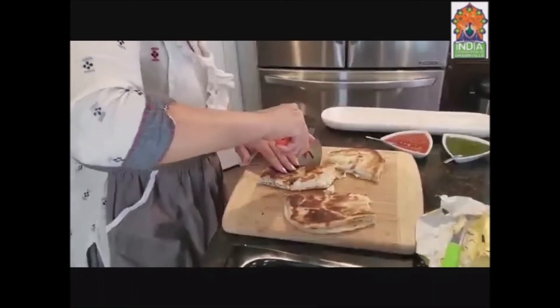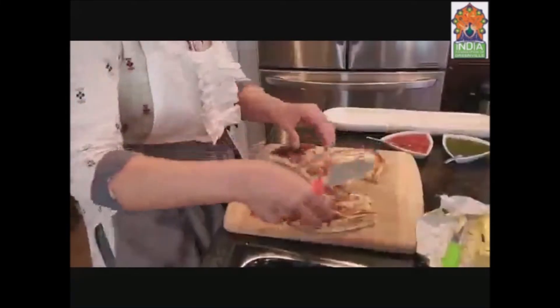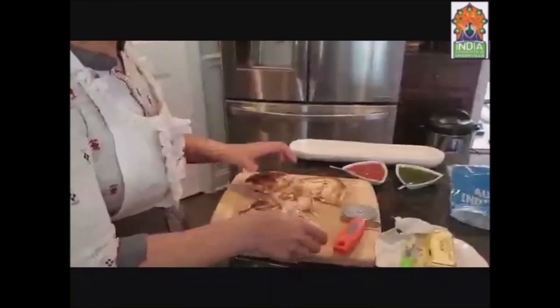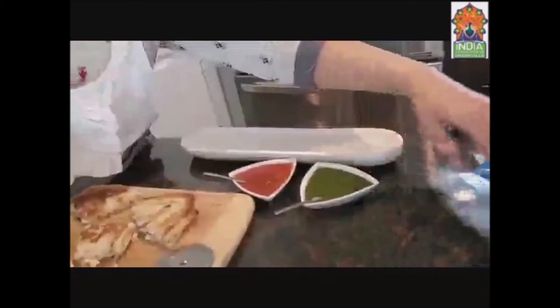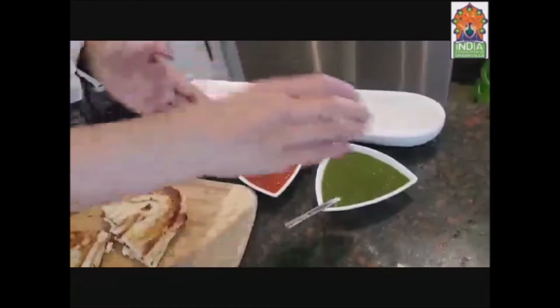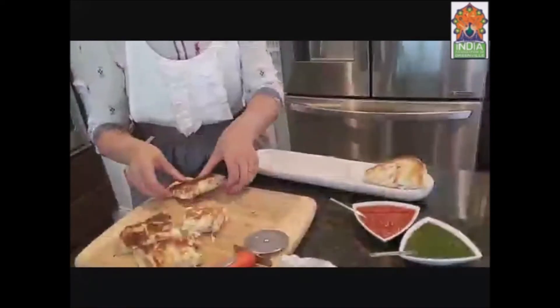See, it's a full meal in itself, and if you serve it with hot tomato soup it's amazing! For dipping, you can use green coriander chutney — the traditional one — or marinara sauce, or even ketchup. But we like it more with marinara sauce or our traditional green chutney.